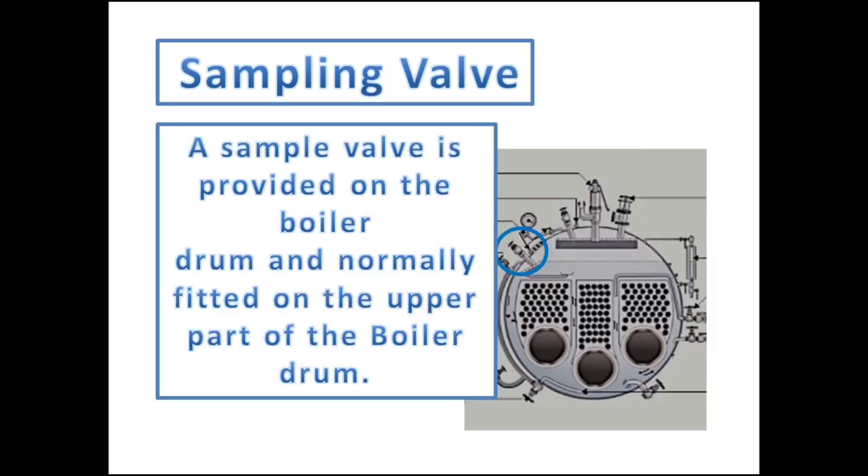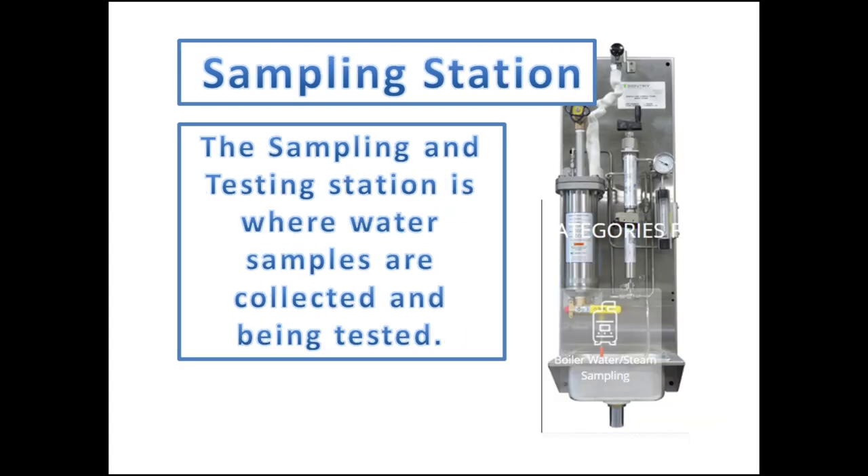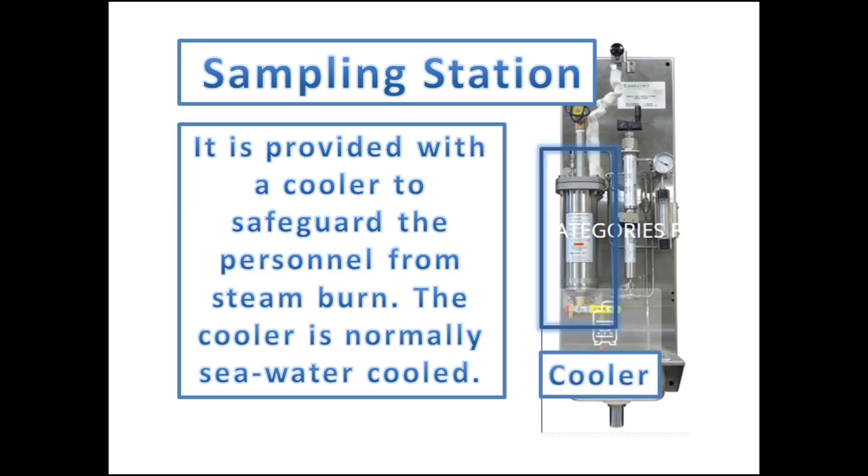A sample valve is provided on the boiler drum whose outlet is installed in the engine room, mostly in areas like the workshop, along with a cooler and a valve on the discharge point. This cooler is provided to safeguard personnel from steam burns, and the cooler is normally seawater-cooled from the seawater cooling system.